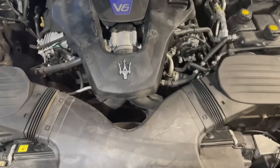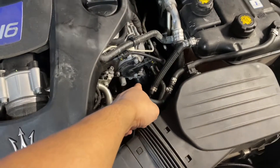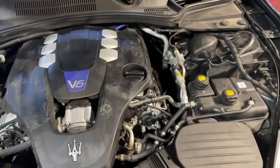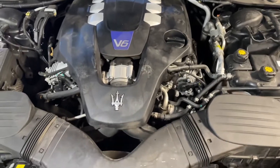I went ahead and reinstalled the drain plug with a new drain plug gasket, as well as a new oil filter with the O-ring, and we add seven and a half quarts — and that's it. I'm going to reset the maintenance light, but a lot of you won't be able to because Maserati's weird and requires a special program. But for the most part, that's it — thanks for watching, please like and subscribe for more videos.